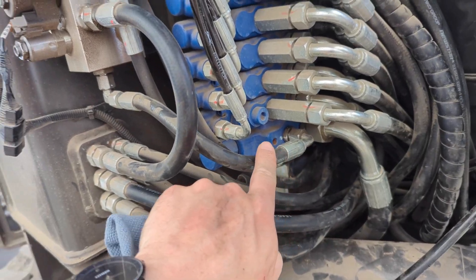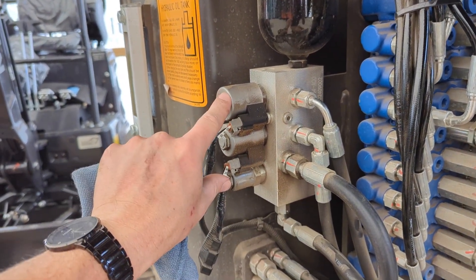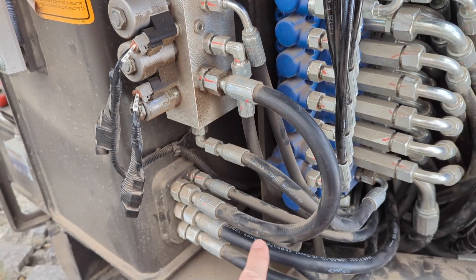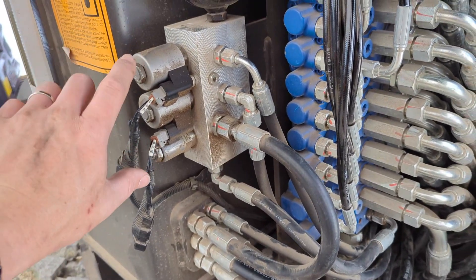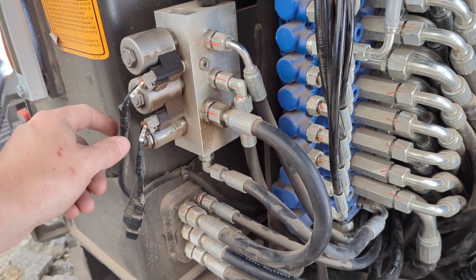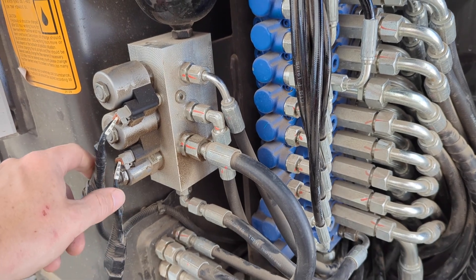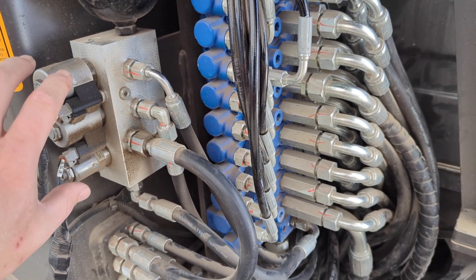We've got a pressure coming out that feeds this auxiliary block with a couple of solenoids on it, and this is the return from the block back to the tank. These two are your main solenoids. This electric is tied into your disconnect arm, so when that is up nothing on the machine functions and it all flows through here.